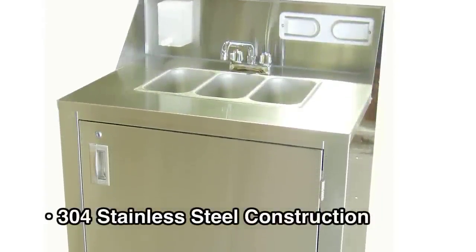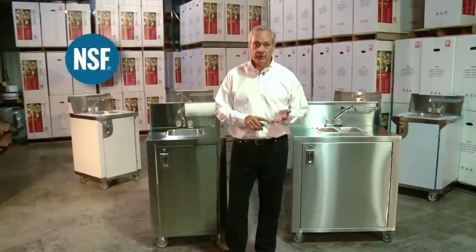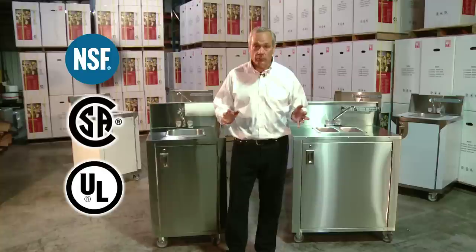All our sink carts are stainless steel construction — 304 stainless steel. Very important features that we have: we have NSF certification, CSA, UL, or equal certification.